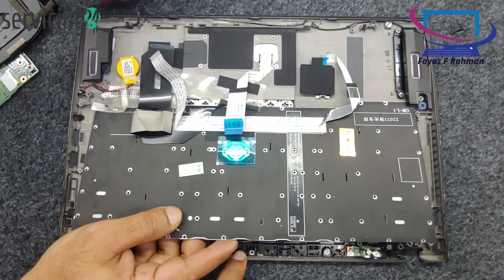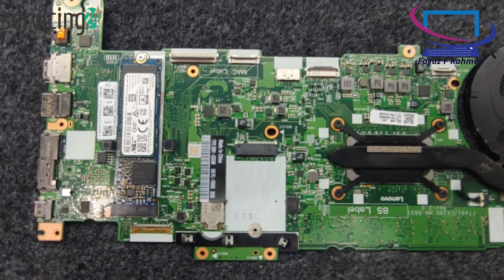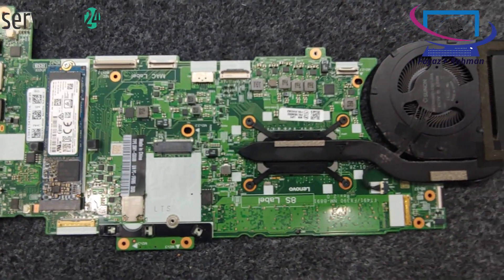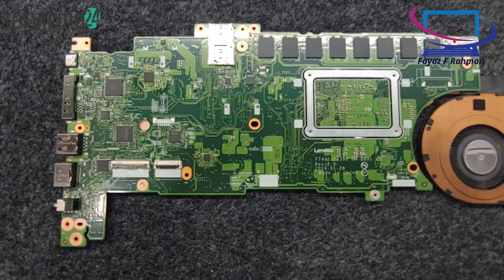Remove the old keyboard. The keyboard may be held in place with screws or clips. Remove any screws and gently lift the keyboard from its position. Take care not to damage any clips while removing it.